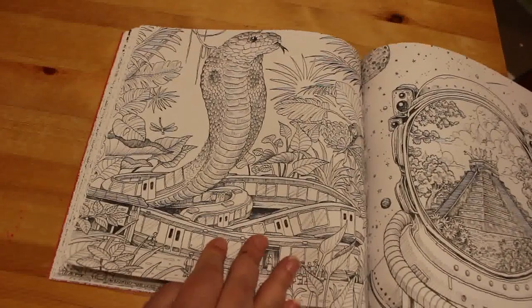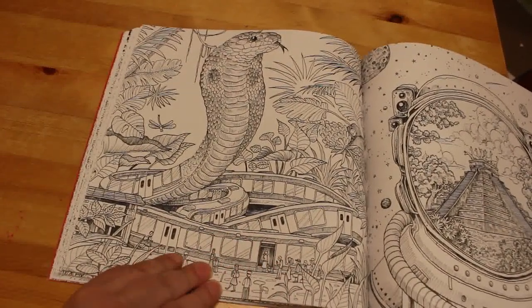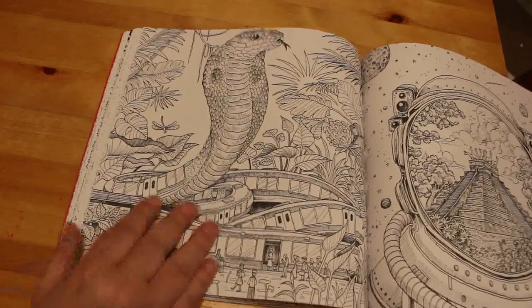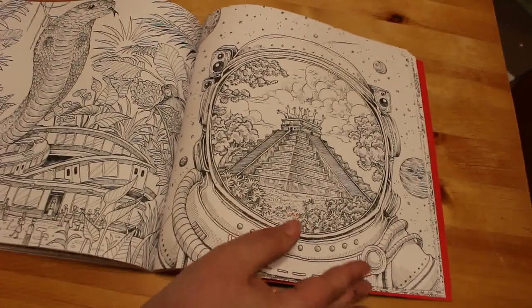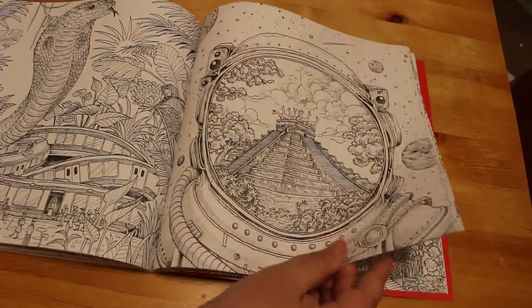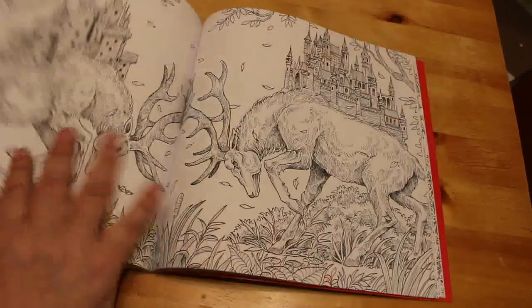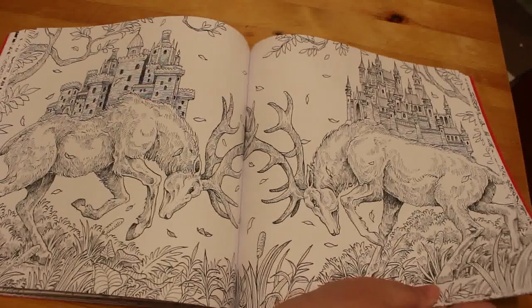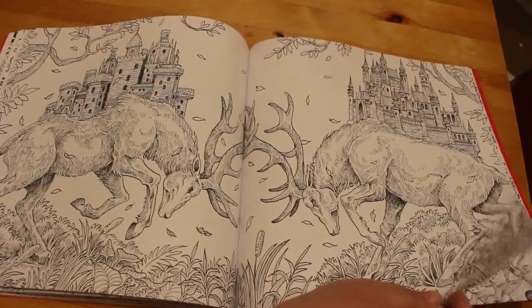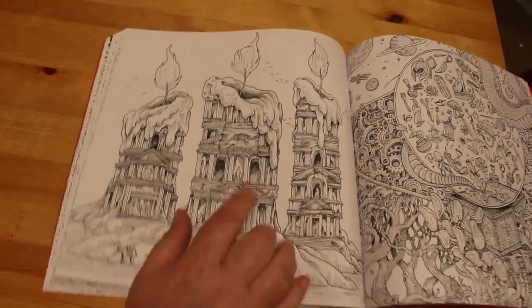And we've got a single page with a snake and a train — oh, the snake's a train! That's cool. And we've got an Aztec pyramid inside what I want to say is an astronaut's helmet. That's pretty cool. Double page: two stags fighting. Now this is a nice one — the candles.